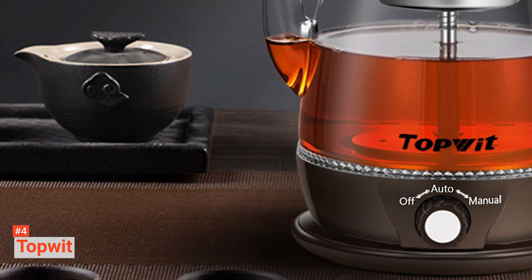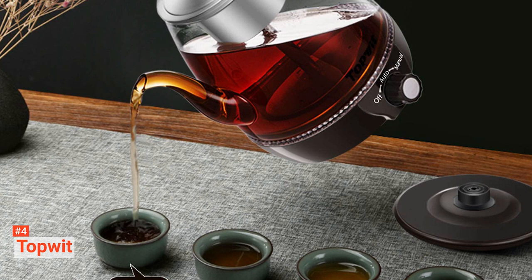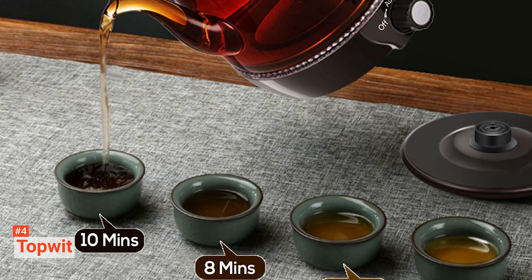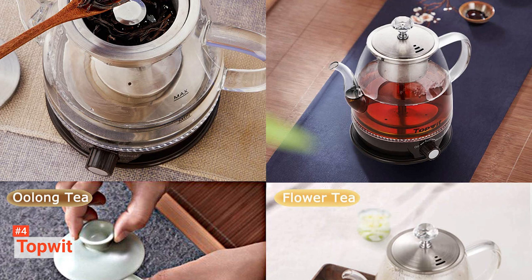Moreover, the food-grade stainless steel infuser at the bottom means your tea will never be contaminated by a plastic taste. This professional electric tea maker allows you to perfect the skill of brewing different types of tea. With this unit, there's no need to make tea with complex methods. With a quick rotation of the switch, it begins to work. Once the water reaches a rolling boil, the water will come up from the bottom, then through the tube to gently pour onto the leaves in the infuser. As this process continues, fresh, delicious tea will slowly drip from the infuser into the kettle, extracting your chosen tea's full flavor in no time at all.